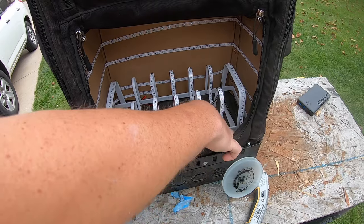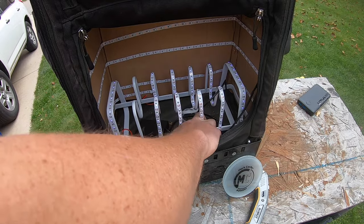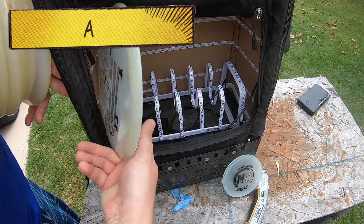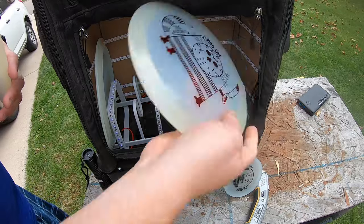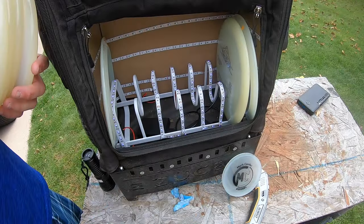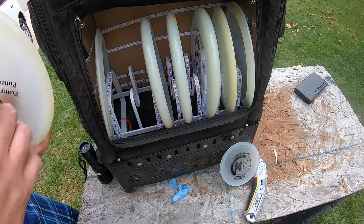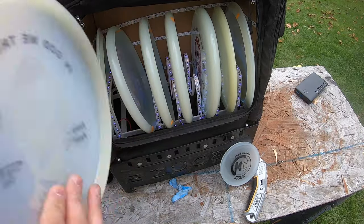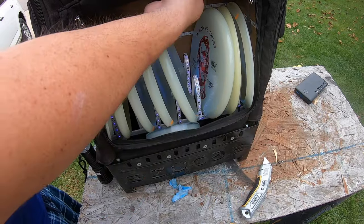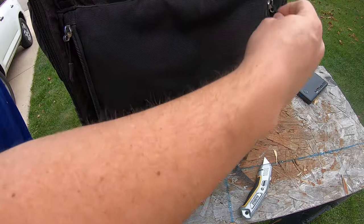Let's go ahead and jam both of these under there, load up some discs in this thing, turn it on and see what we get out of it. Let's go ahead and put some discs in. I'll even throw the mini in there for fun, and we're going to go ahead and cover it. I'm going to take this into my garage and show you the rest of the video in just a few seconds.